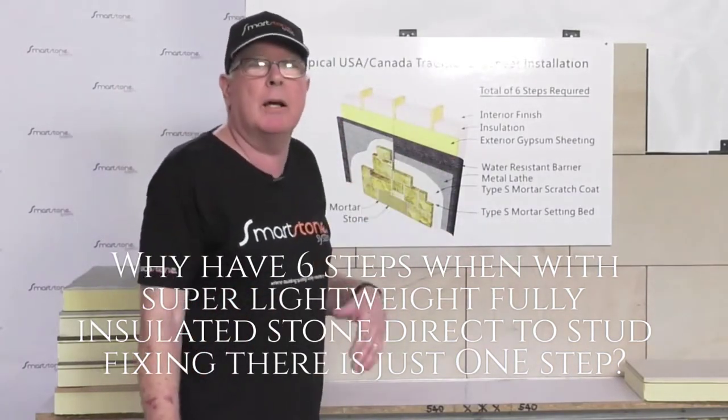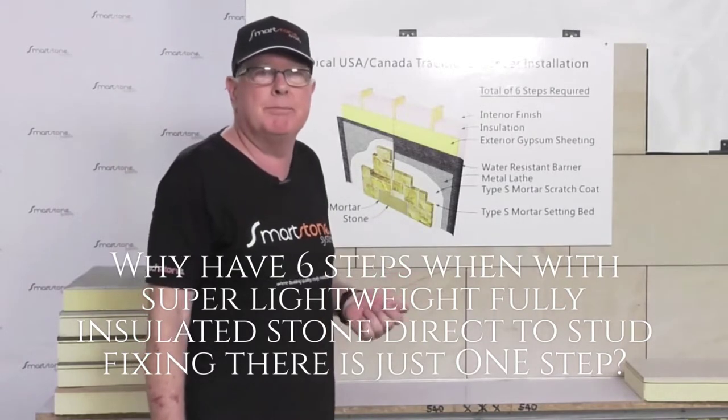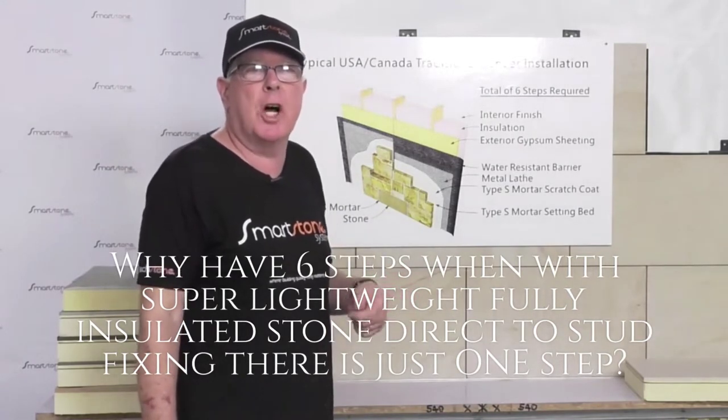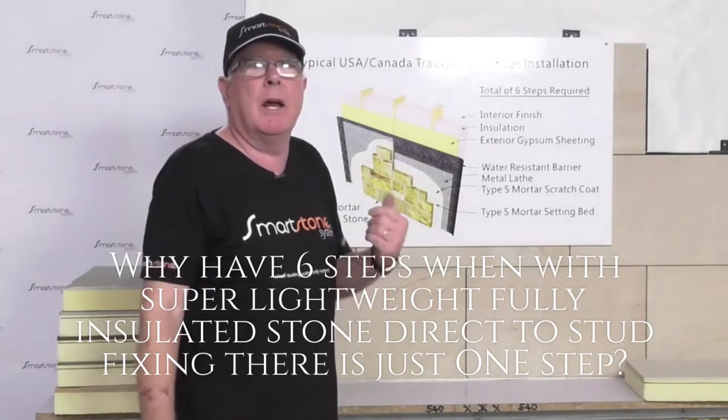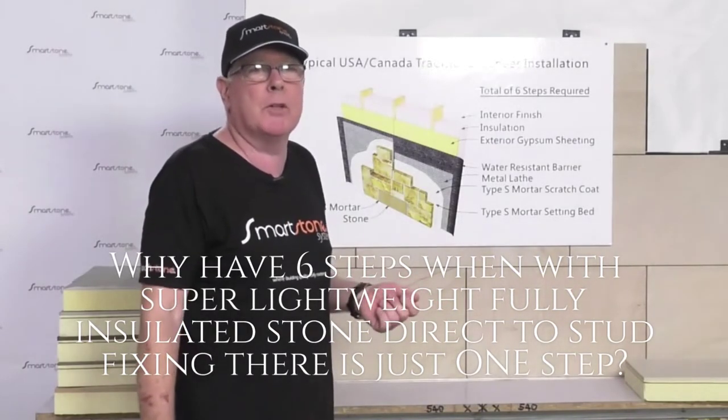In Australia it's likely they would use a blue board for the base, but that's still a costly exercise by the time you factor in the cost of the blue board, the labour, and then the sealing and jointing before you can apply the stone.